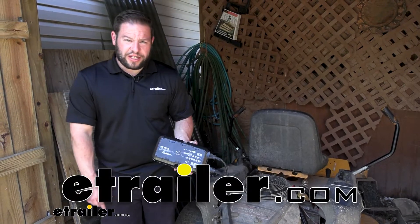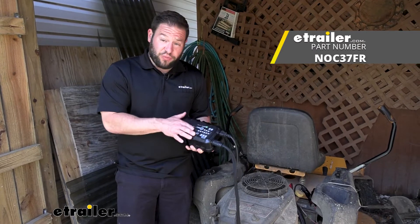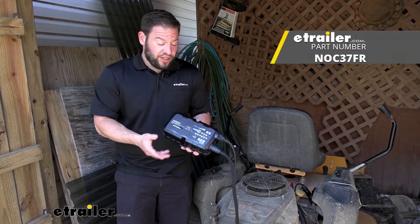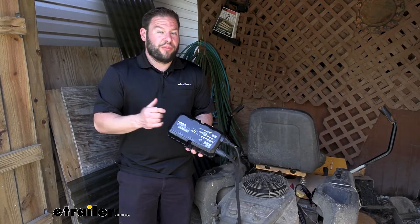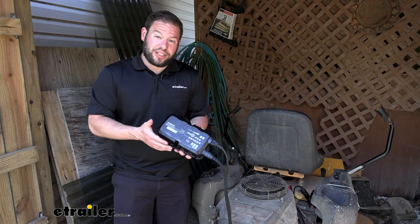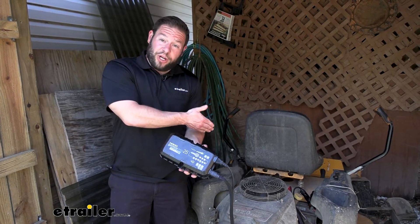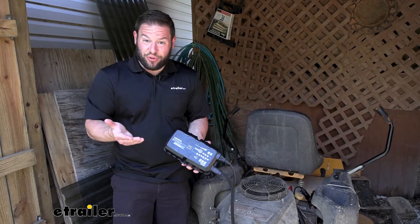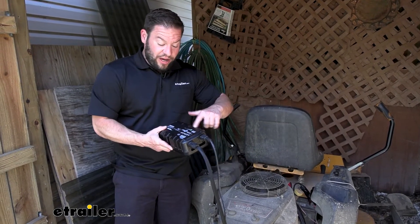What's up, everybody? It's AJ with etrailer.com. Today we're going to be checking out the NOCO Genius Pro 25. It's going to be a smart charger and battery maintainer, so you can hook this up to just a standard battery that's sitting around the garage all winter, maybe a vehicle that you left set, or just a battery you're trying to repair. You can hook this up to it and it'll bring it back to life. It's warmed up outside, it's time to start cutting grass again after winter's over, so I got this hooked up to my battery on my lawnmower to see where my battery's at.